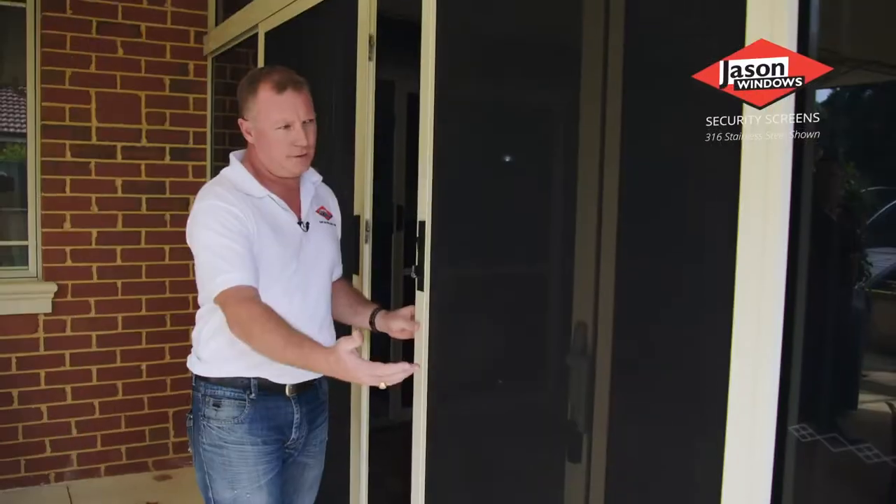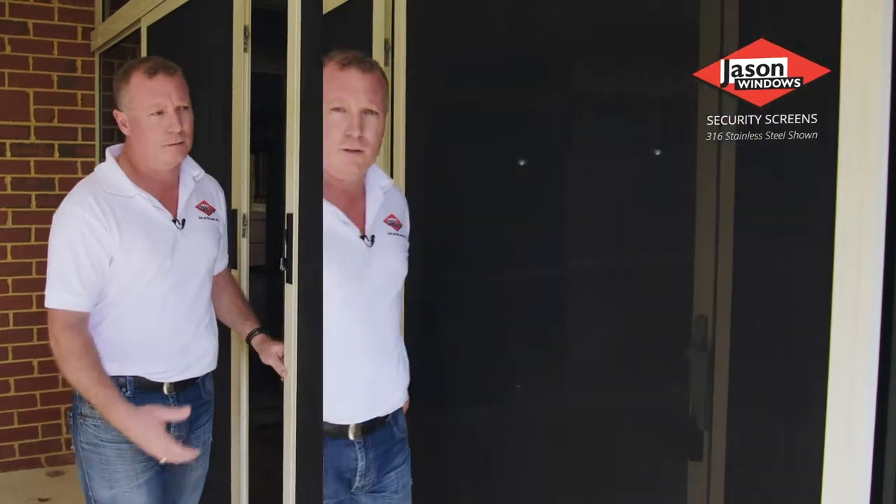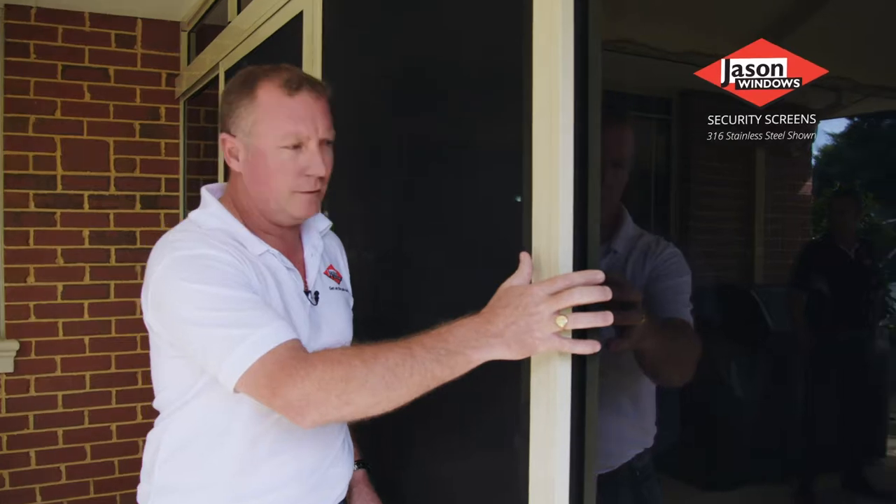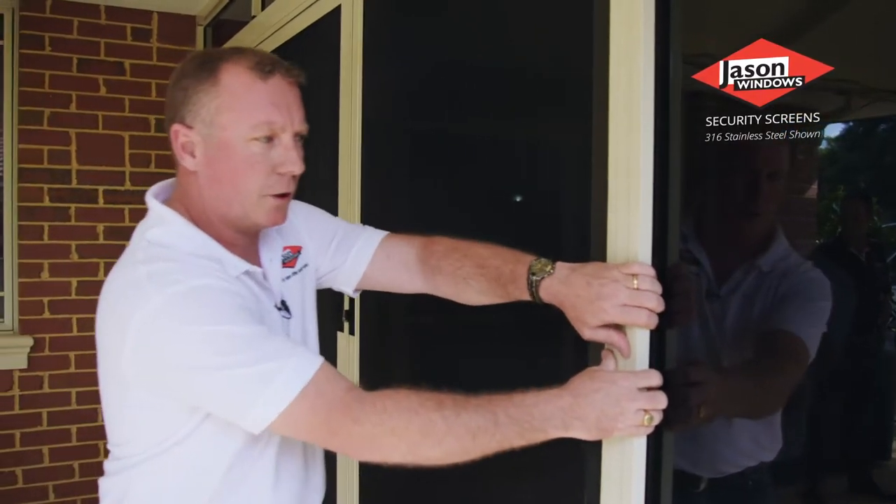The back side of your security door, when it's in the closed position, wants to interlock with the main product that it's working to. And that way we can't pull the door off when it's in the closed position.